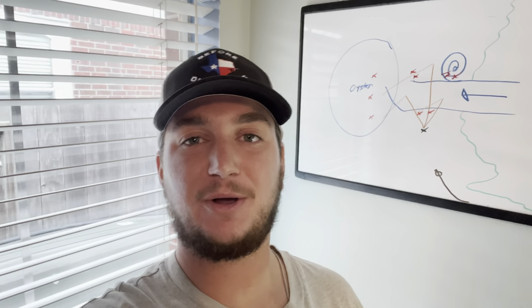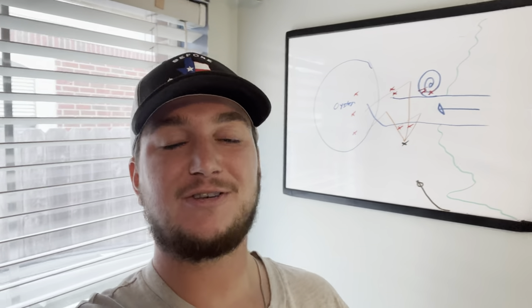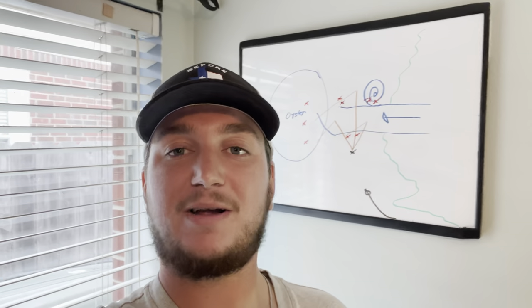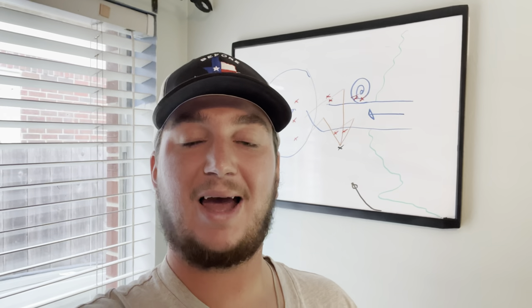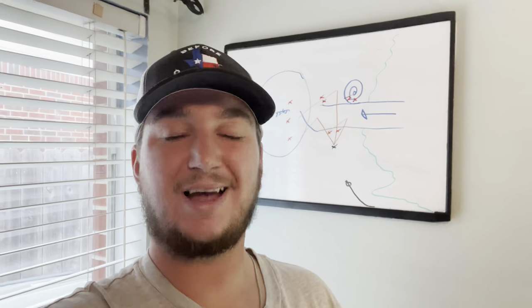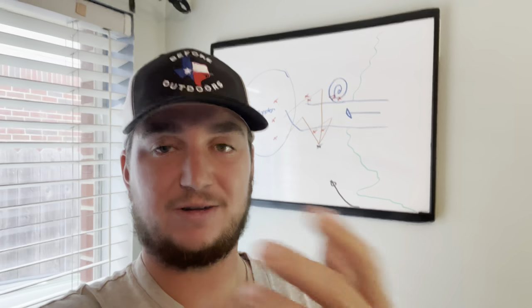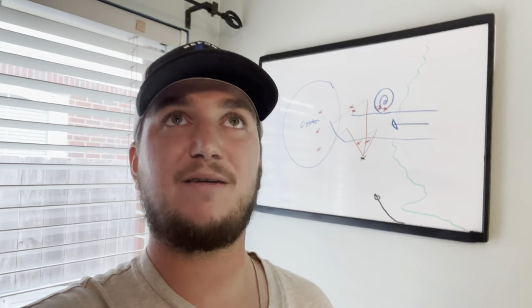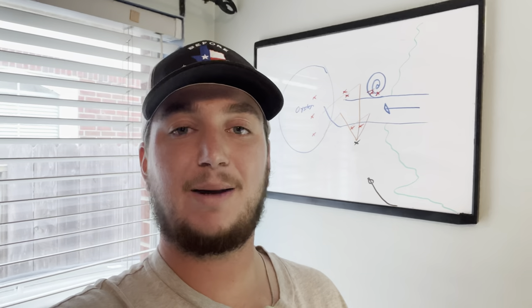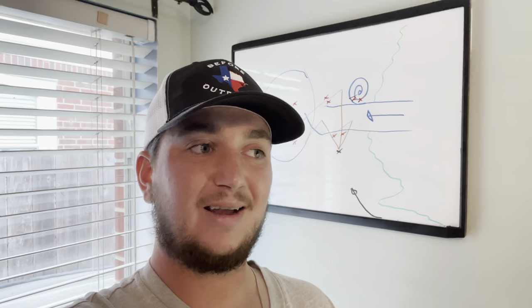I hope those diagrams helped and weren't too confusing. If you did find this useful, I wanted to let y'all know that I started a Patreon last month. Starting in September I'll be posting at least a couple times a week — more informational style videos to help y'all catch more fish and learn tips and tricks. I also do a weekly fishing forecast and monthly giveaways. Check it out — it's 'Fore Outdoors' on Patreon, just like the YouTube name.